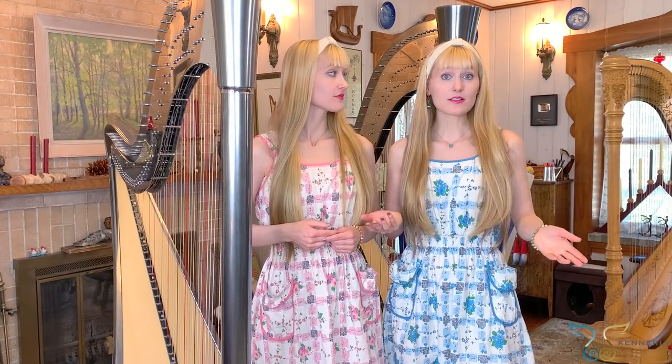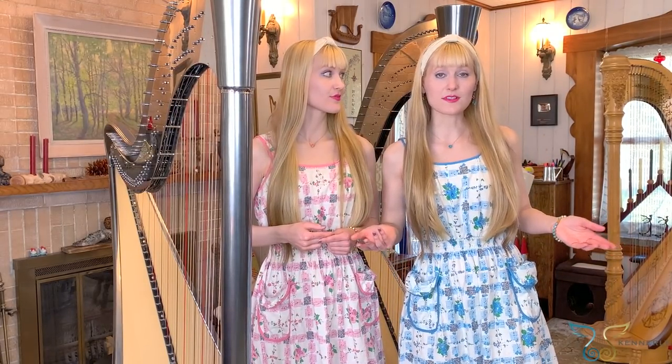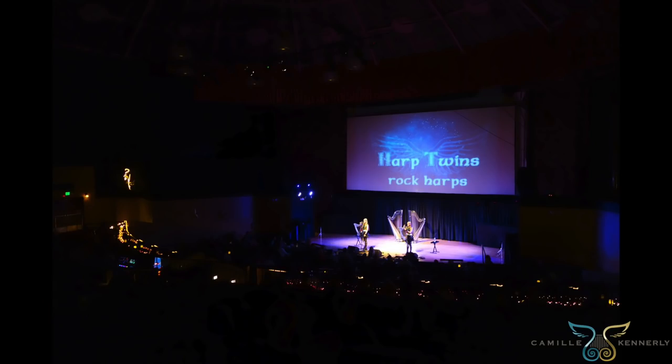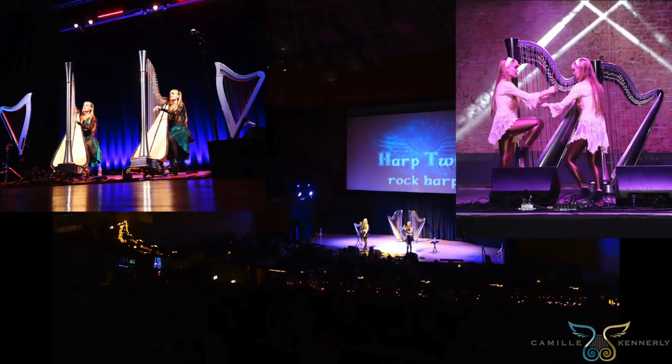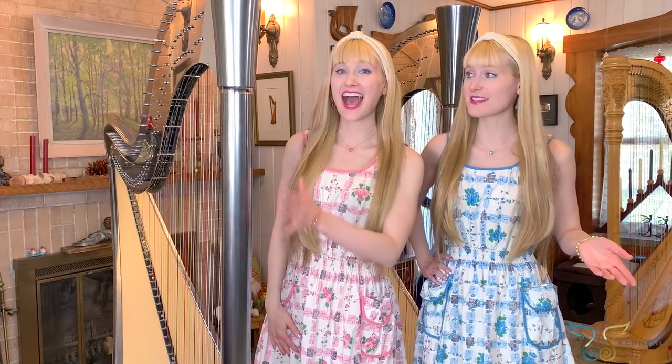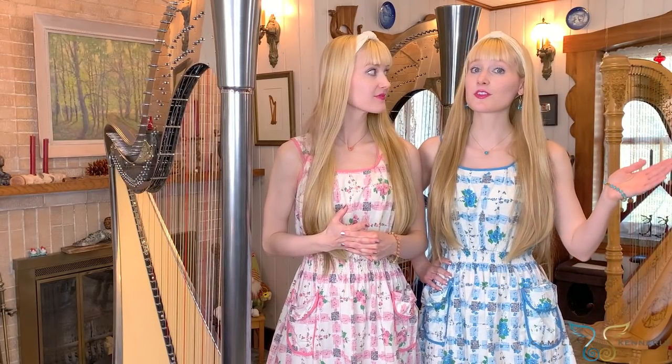We can also use effects pedals — guitar effects pedals — which do weird things to harps since there are no pedals specifically made for harps, but we have used them before. These harps are ones we frequently use for performances because they're great for spaces of all sizes, including really large concert halls, because of the easy amplification. We also do a lot of recording with them for the same reason. They are silver — we had them custom painted to get that awesome chrome finish, kind of like you might see on a car.